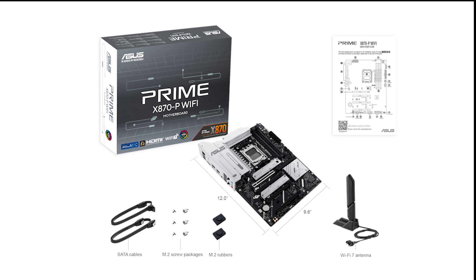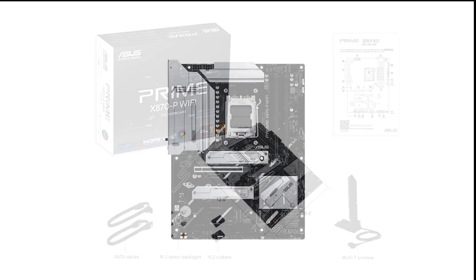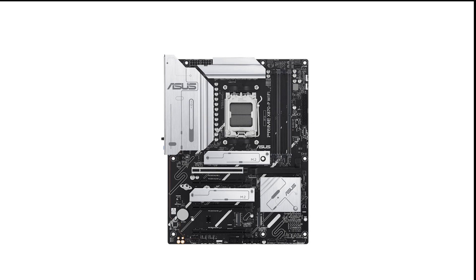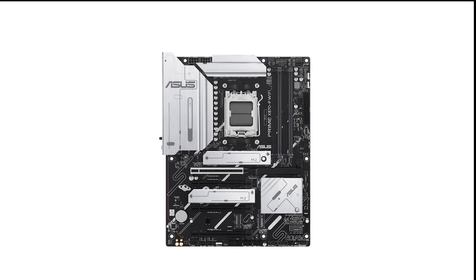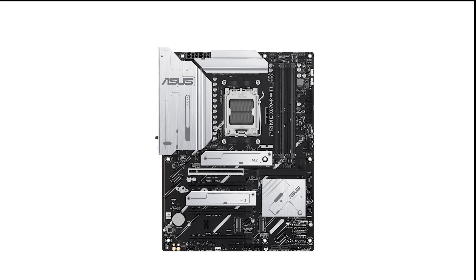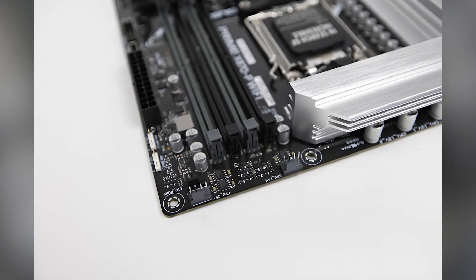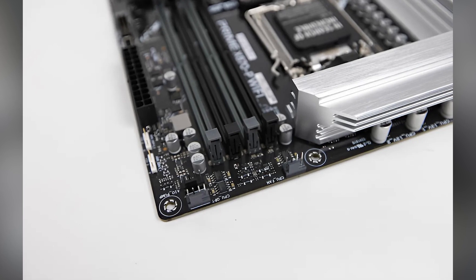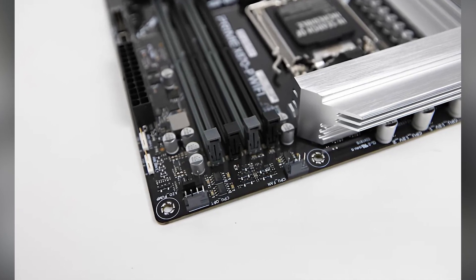The PCIe 5.0 x16 slot provides faster connectivity for the latest GPUs, while additional PCIe 4.0 slots allow for expansion with multiple graphics cards, SSDs, or other peripherals. There are four M.2 slots, including one that supports the PCIe 5.0 standard, ensuring ultra-fast data speeds and flexible storage configurations.